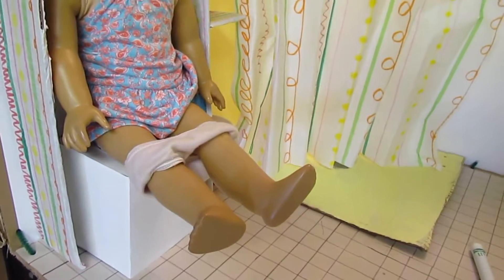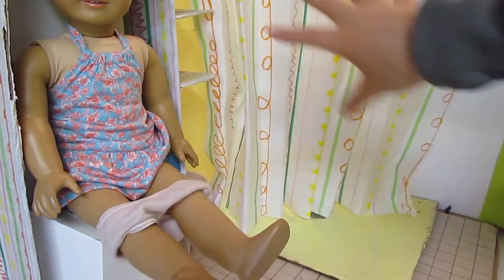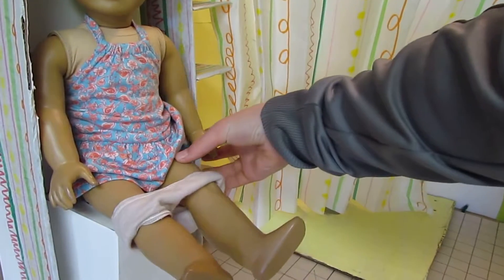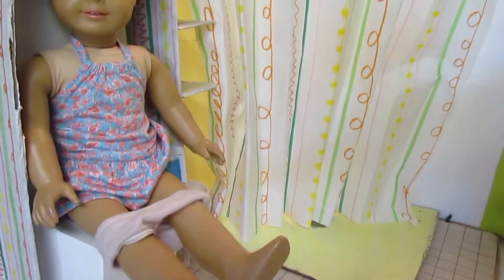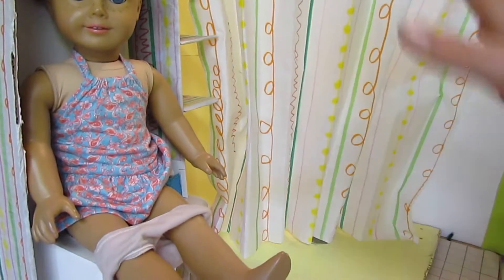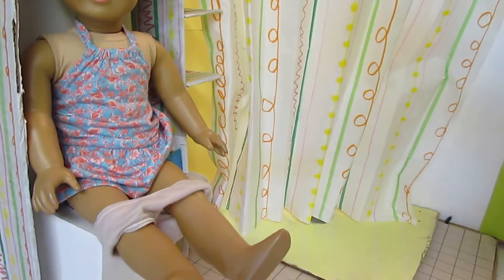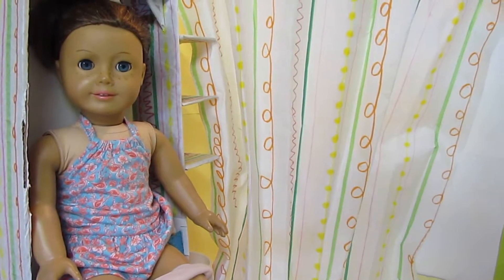I had to do a bit of reconfiguring because the toilet was closer to the shower curtain, and the toilet paper dispenser was on the wall with the trash can under it. If I had the shelf over the toilet, which was closer to the shower, the shelves would end up inside the shower. So I moved things around and I like it better now.